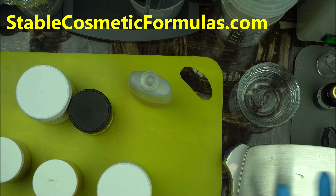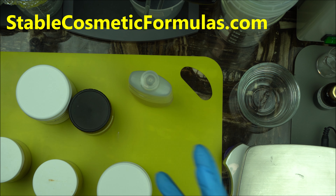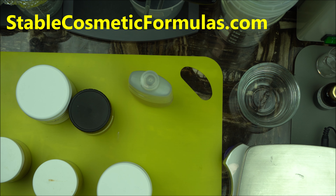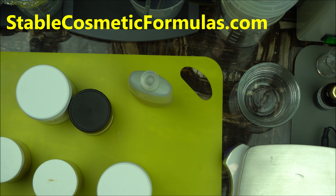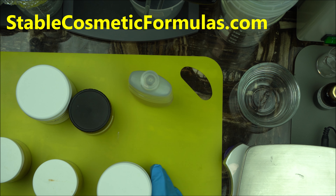So stay tuned with me. If you have not subscribed to the channel, this is the channel you want to subscribe to — to learn how to make different beauty products and also how to make your own botanical extracts and DIY hydrosol at home. I'm going to show you all those amazing things, so do click the subscribe button and the notification icon to be notified of my next video. Thanks for watching everyone.